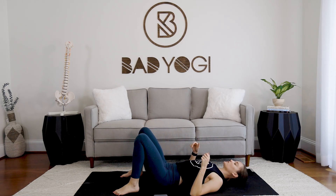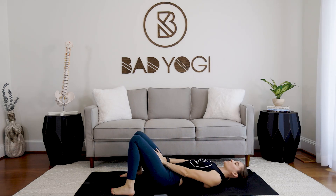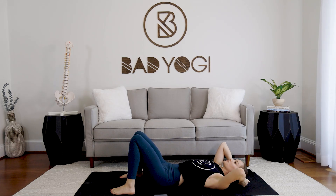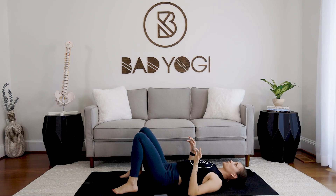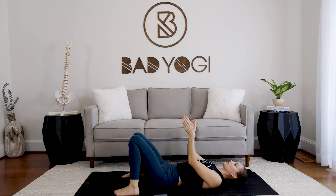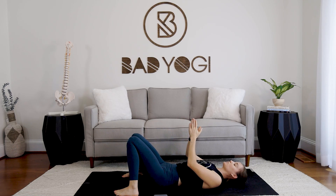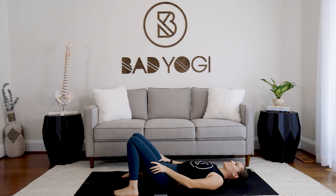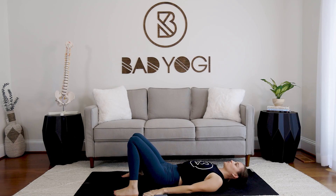Lie down and plant your feet on the floor, letting the knees drop in towards the midline. We're going to start with just a few easy pelvic tilts. Walk the feet in pretty close to the hips and let the knees touch each other right in the center — the midline of the body — so the lower half is supported and you feel like you can lay here all day.